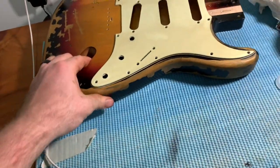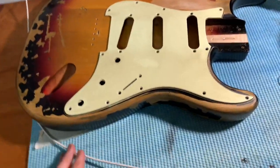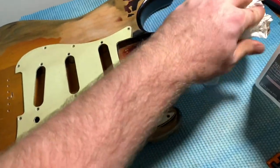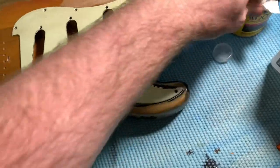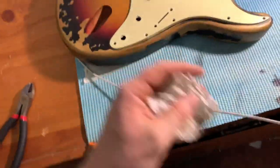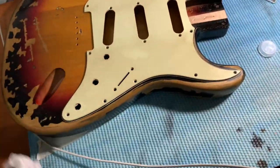All right, here's the body — we got that on there and this is what we're going to be left with. You can try shoe polish, you can try coffee — there are so many different ways you can do this. But this method here seems to be the best because it's a stain and it doesn't come off. That is the best method I have found for relicking a pickguard.